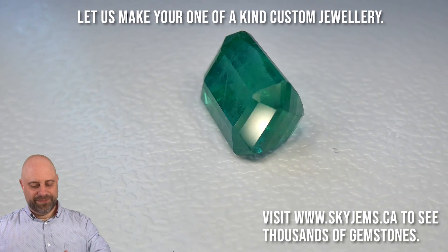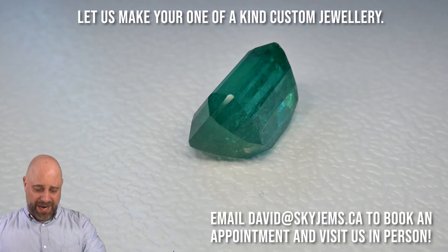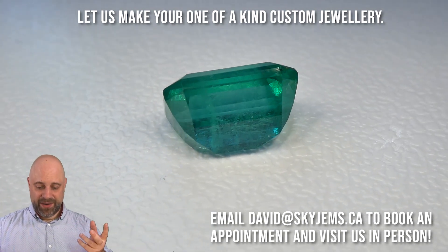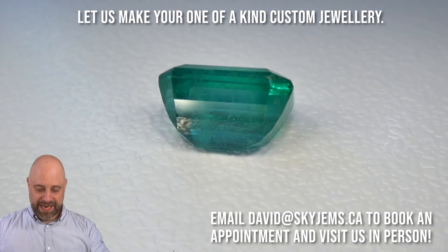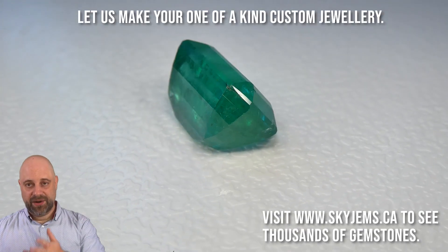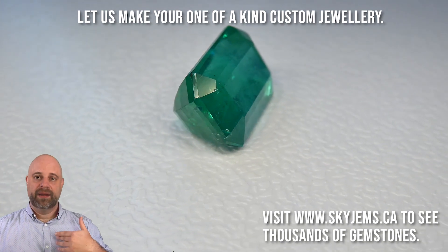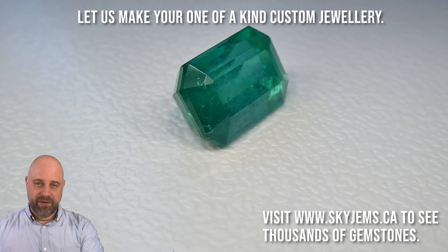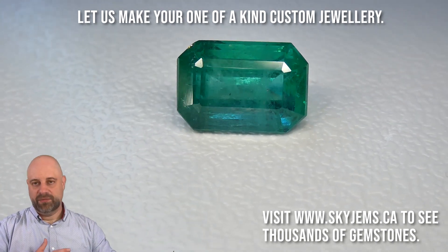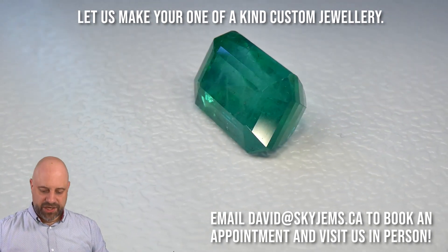Just look at this incredible, incredible stone. Wow. This is a stone where you actually want to set it up a little bit high, because you do want to let light in from the back, and also you want to be able to see some of the back of the gem. So we set this a little bit higher where we can even open up the back of the ring and have the back of the gem sitting extremely close to the finger. Even once you put the ring on, the fleshy bits of your finger may even be going to touch it.